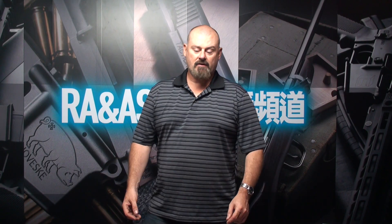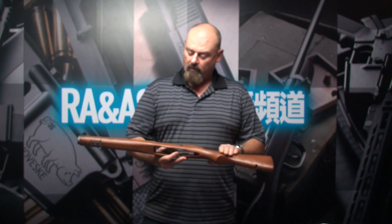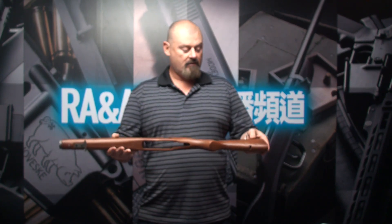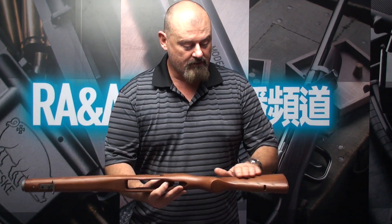Good day, my name is Kurt and today I'd like to introduce a new product by RA Tech. This is a beautiful full wood stock for the M14 rifle. As you can see, this stock has very nice wood grain.